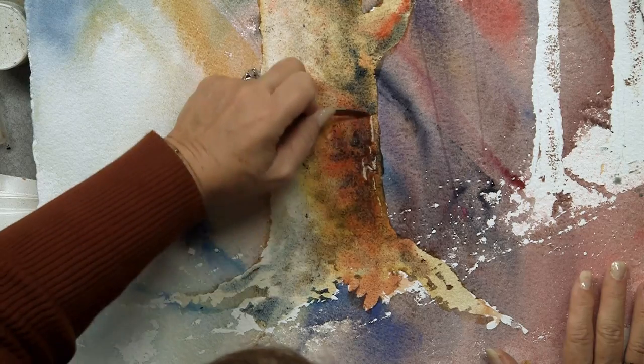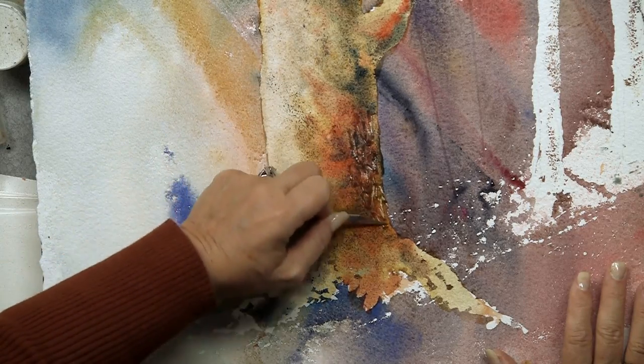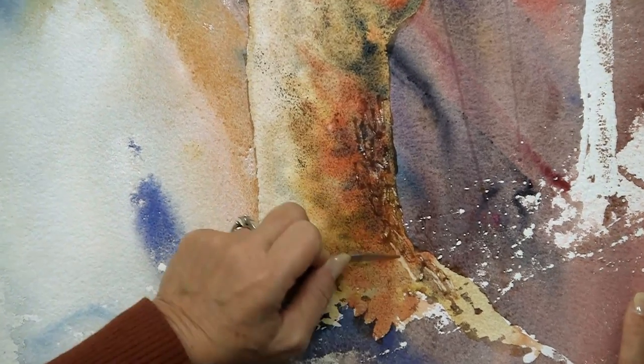I can go in just like this with my pen knife and get a really wonderful bark-like effect.